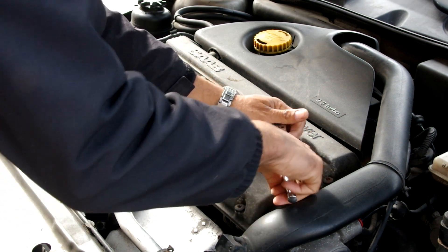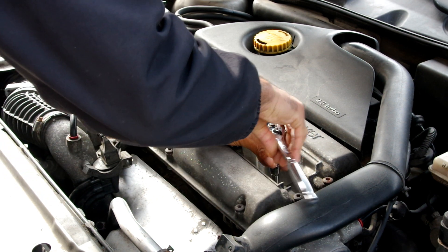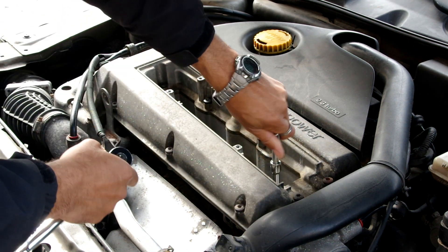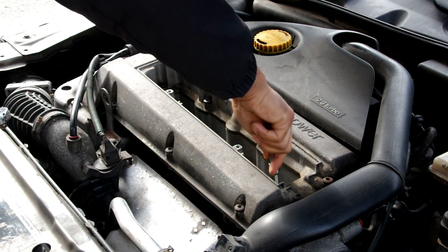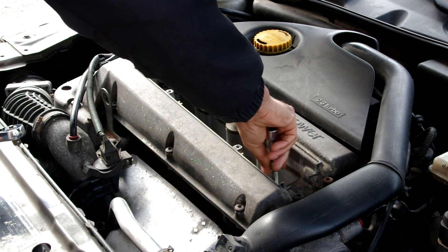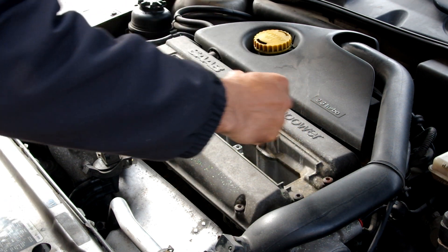When you're removing the spark plugs or inserting them, you want to make sure you just take your time. It's not a job you want to rush, because if you strip any of the threads, that's going to be a much bigger headache than is necessary. This is a pretty straightforward job. I'm using my hands to loosen the remainder of the spark plug threading, just so I'm not applying any unnecessary pressure. My biggest fear doing these jobs is stripping a thread — if I strip a thread, it's over.